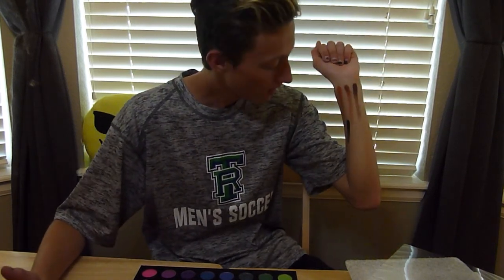Next one is called Spooky. It's basically just black — it's a really dark black. Might have to use that for Halloween, because what I'm going to be for Halloween goes along with black eyeshadow. I'll probably do a video on it, but that's like a few months from now.